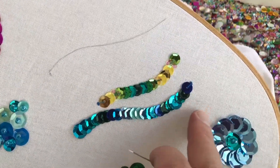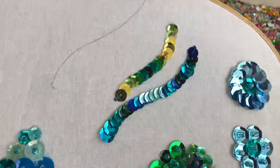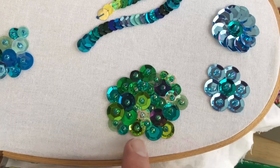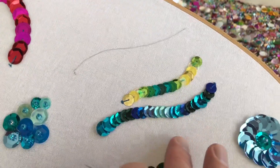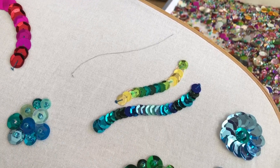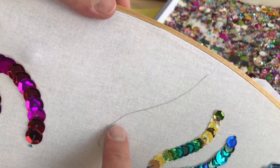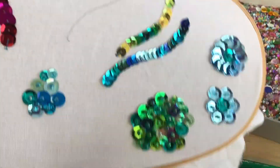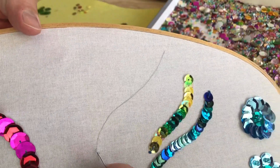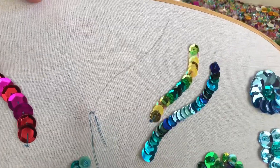The next technique I'm going to show you is the continual line, where we're not going to use beads — we're just going to be using sequins. As opposed to filling in an area with colour, lines are really great for defining your pattern, outlining things, or showing off particular marks or shapes that you want to highlight. I've drawn a guideline here just with a pencil, and to start off we're just going to sew into the one spot a couple of times.